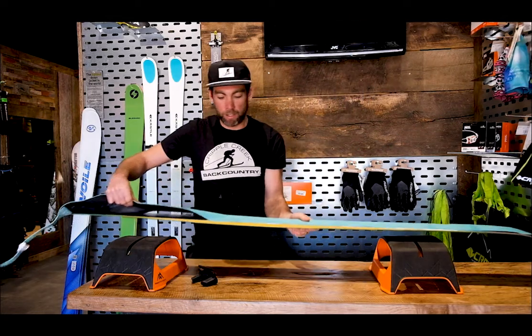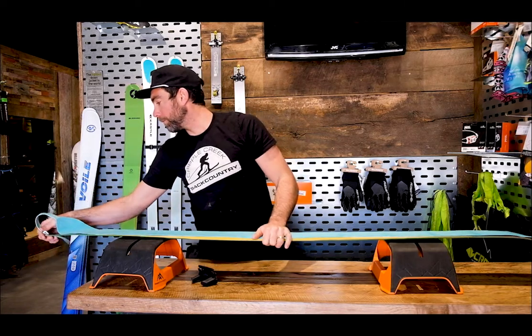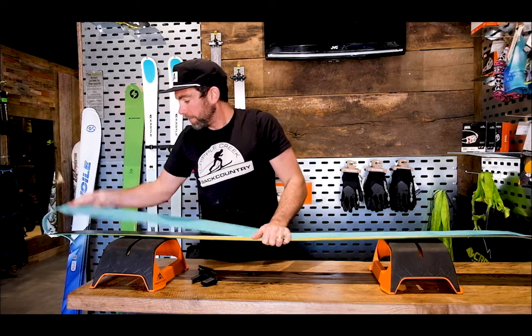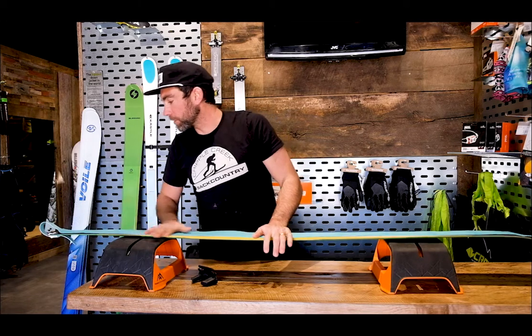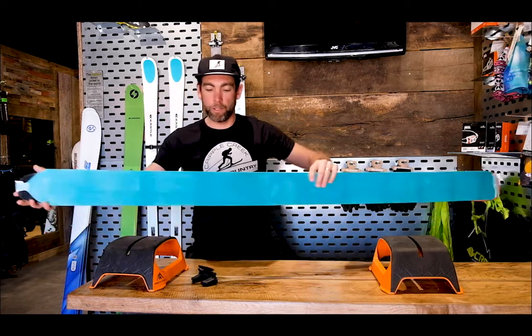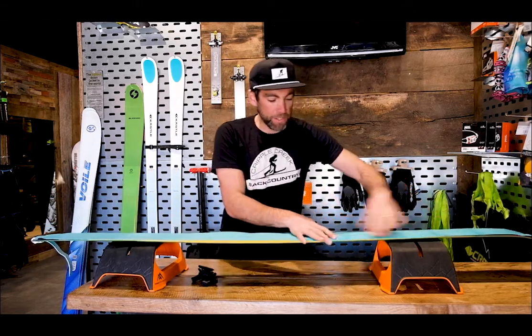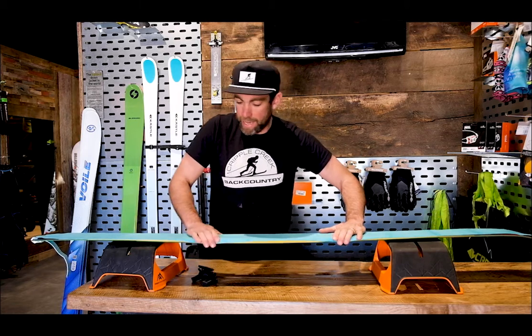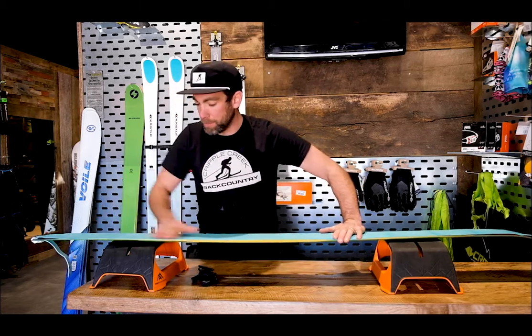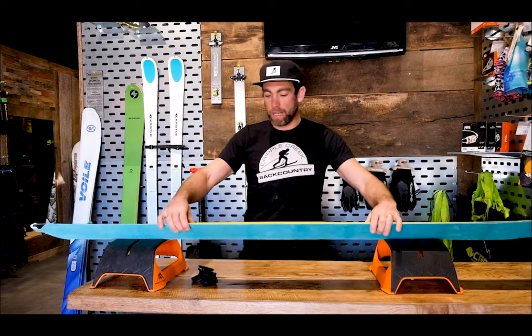I'm going to center the skin on the ski and pop the tip over. This being an extra large, grip is the biggest thing. It goes all the way to the edge of the adjustability, and what I'm really trying to do is smooth down along the edges, forcing that lip to go over and get a really secure fit — that's going to be the best in the end.